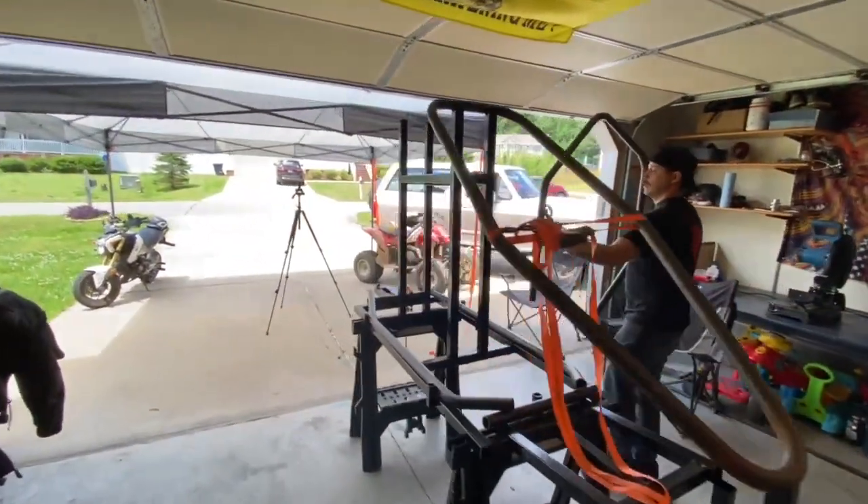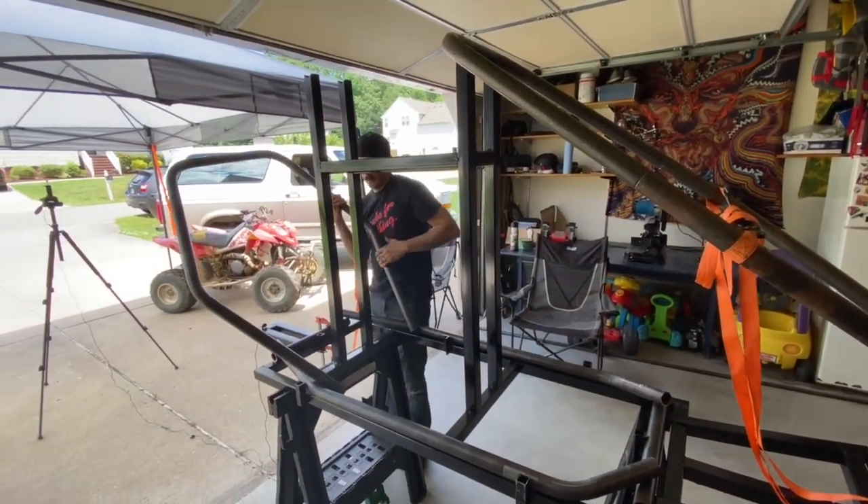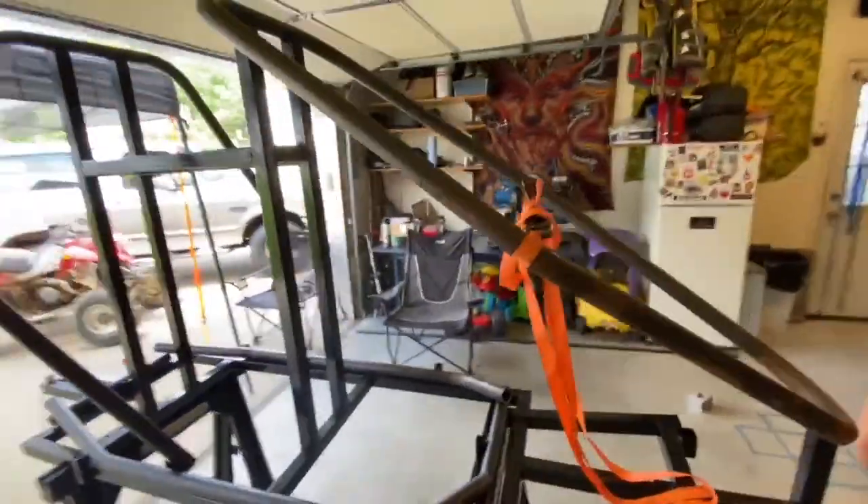This is the main hoop — kind of the main roll bar. It's starting to come together. Not bad. Basically ready to ride it now.